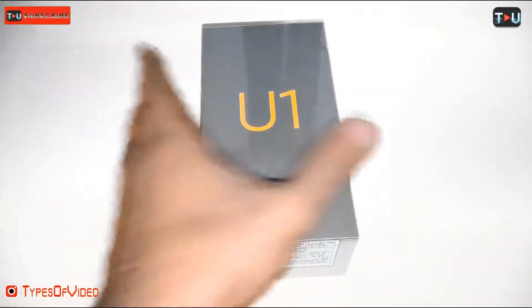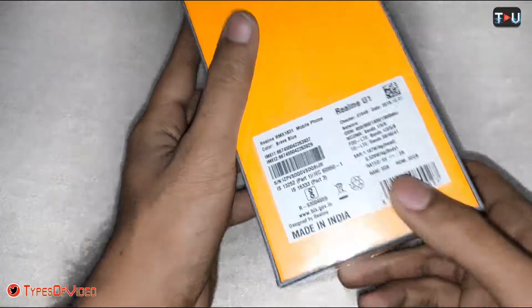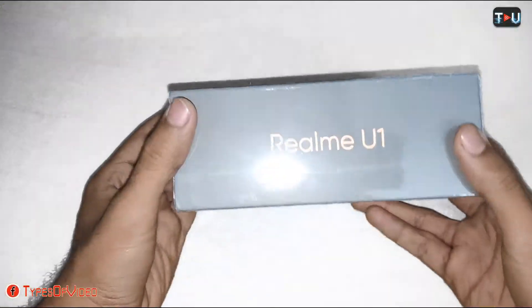As you can see, this is the Realme U1 box which I have ordered from Amazon, which you can get online. You can see this grey and yellow color box, and it has a label on the side that says Realme U1.